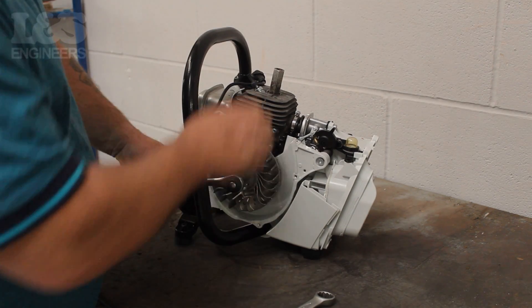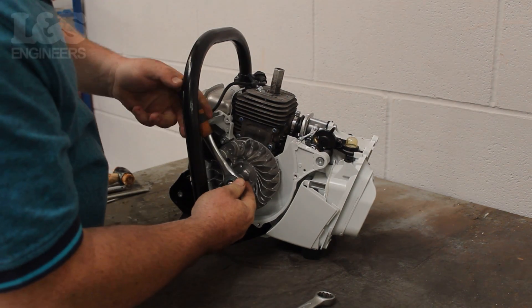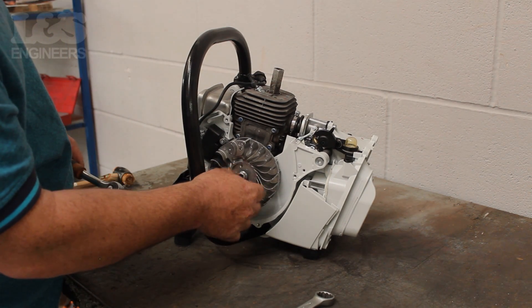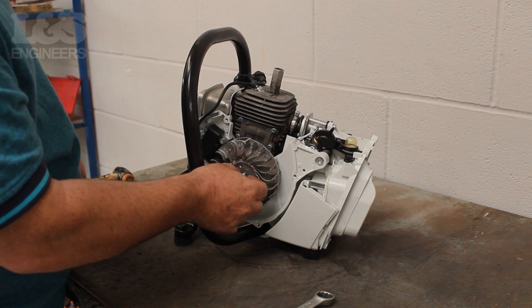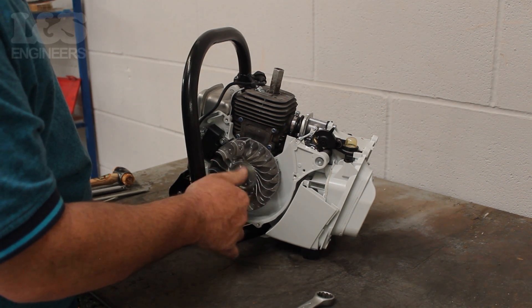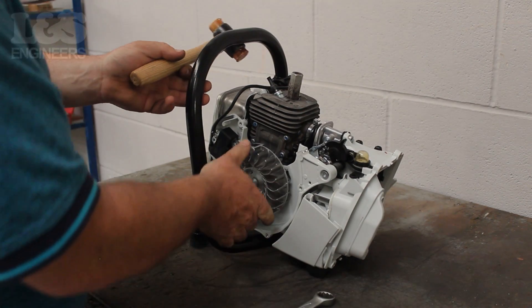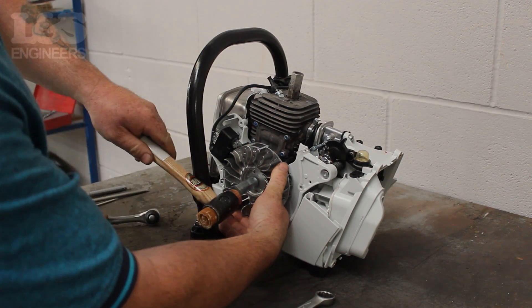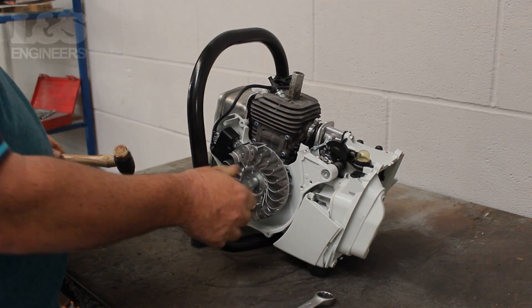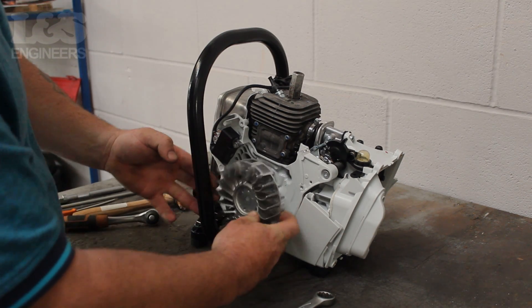Use a 13mm spanner again to loosen the flywheel by turning it anti-clockwise. You can completely remove the nut which sits in front of the flywheel. Then screw on the flywheel puller into the centre of the flywheel. Chop the screw by striking it with a hammer. Once you've hit the flywheel, you can then unscrew the flywheel puller by turning it anti-clockwise. This will allow you to remove the flywheel.